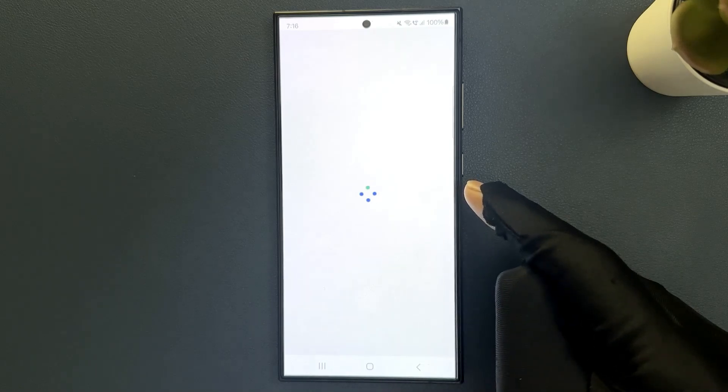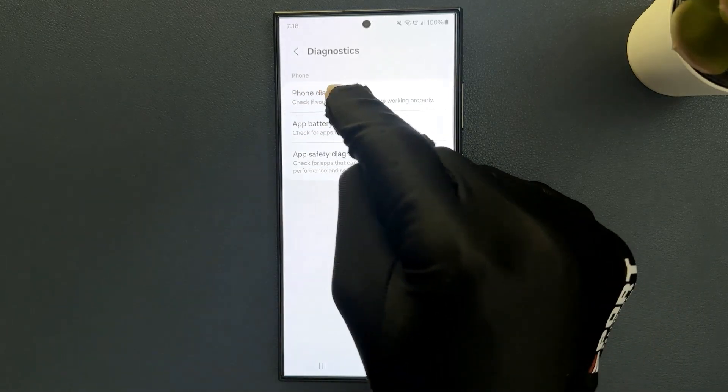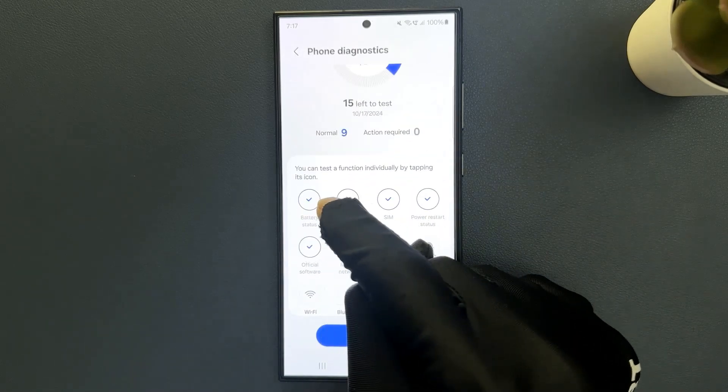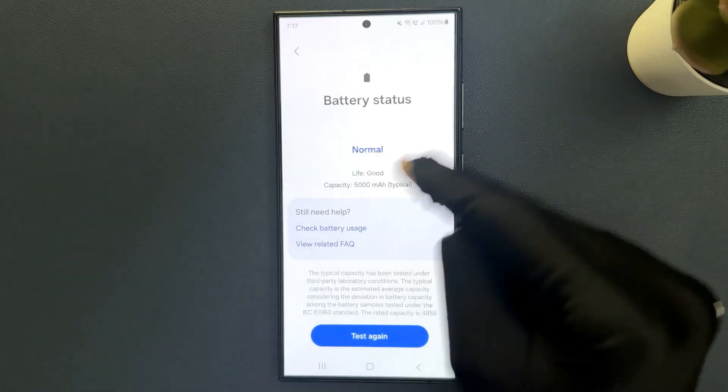It's opening, so wait a few seconds. It's opened, and after that just tap on Phone Diagnostics. Find Battery Status over here — so here is mine. Just tap on it and then tap on the Test Again button, so it's checking.